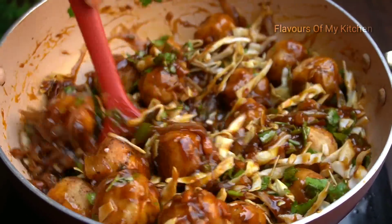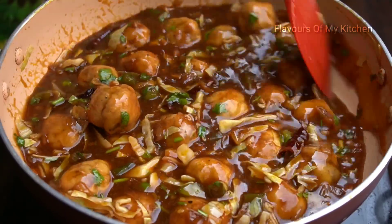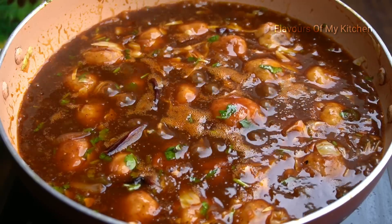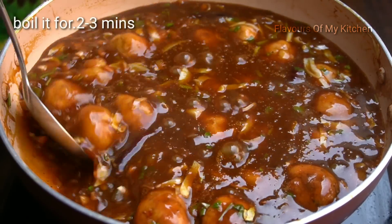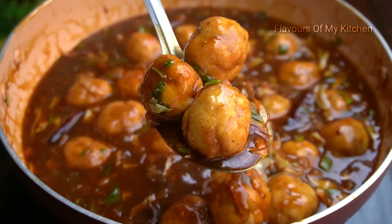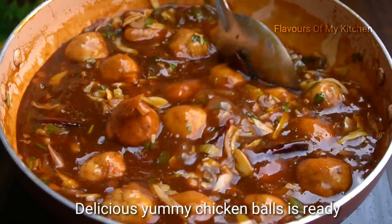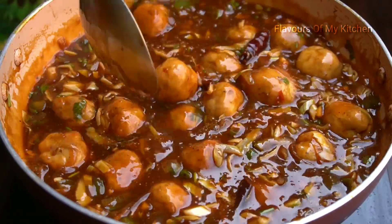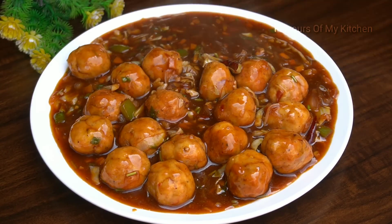The dish is cooked. I use a little extra sauce to coat everything well. The sauce is so good and flavorful. Look at that beautiful color — the spicy chicken balls are ready and they look absolutely delicious and perfect.